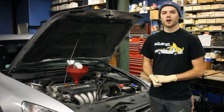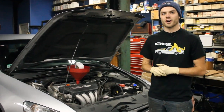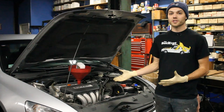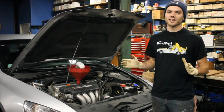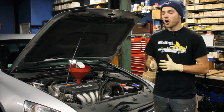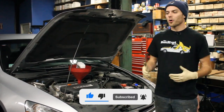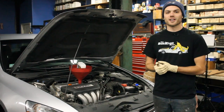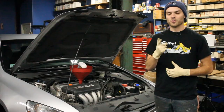At this point, once you've checked the oil, you are all good to go. You have successfully changed the oil in a 2003 Honda Accord. If you want to see more tutorials or how-to videos like this, be sure to check out our channel — we have content like this coming out all the time. Hopefully this helped. Like and subscribe if you'd like to see more, and thank you for tuning in. Hope this helped and we'll see you next time.